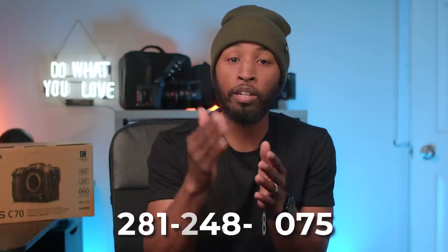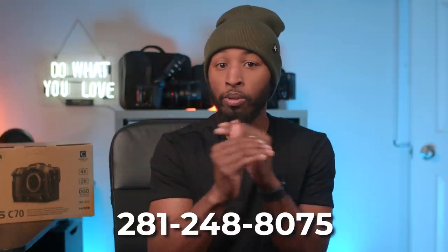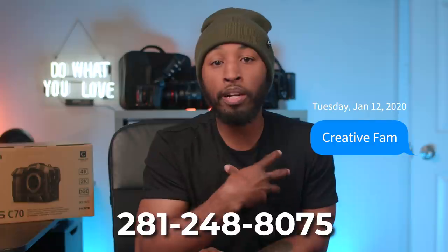I want to say thank you guys so much for watching this video and I hope it's been helpful. For those of you who stuck around to the end, I'd like to say a special thank you and give you some insight on something new I'm trying. I've signed up with Community in order to be able to text with you guys — my number is 281-248-8075. Just text CREATEAFAM to this number and it'll come directly to my phone.